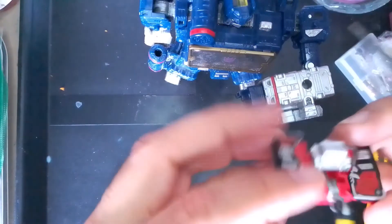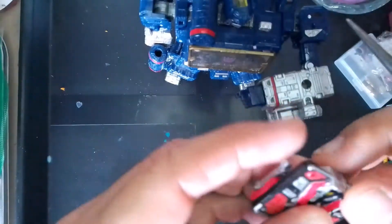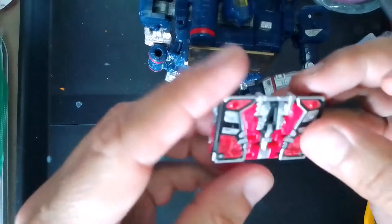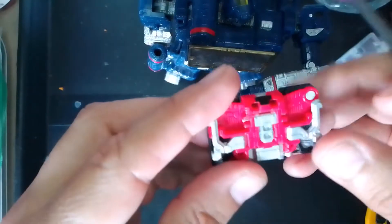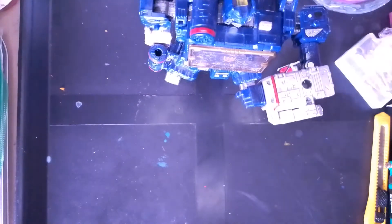This is what it looks like. Transform — no big deal. But let's move on to Soundwave.